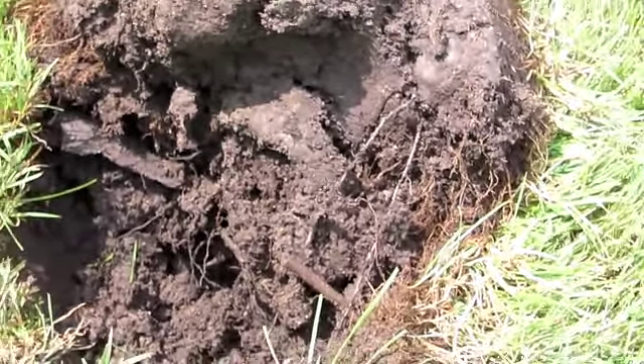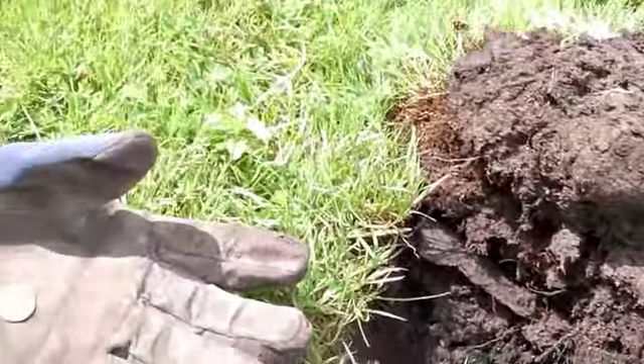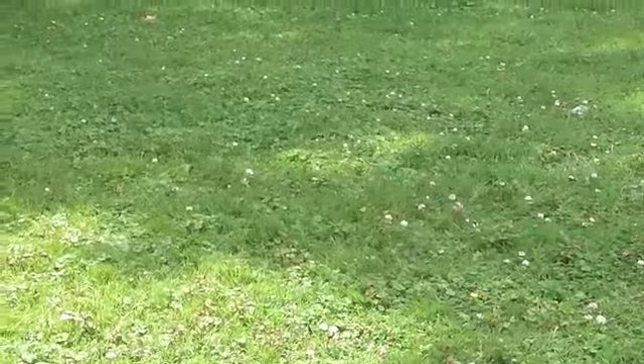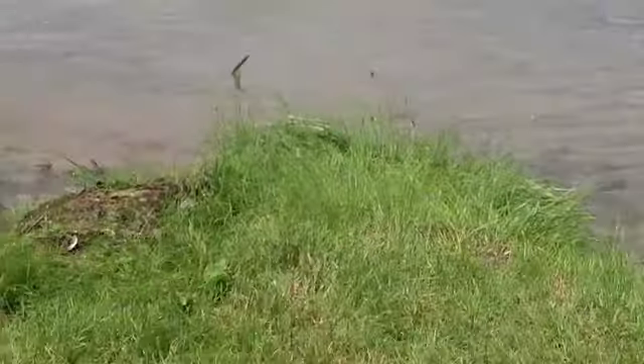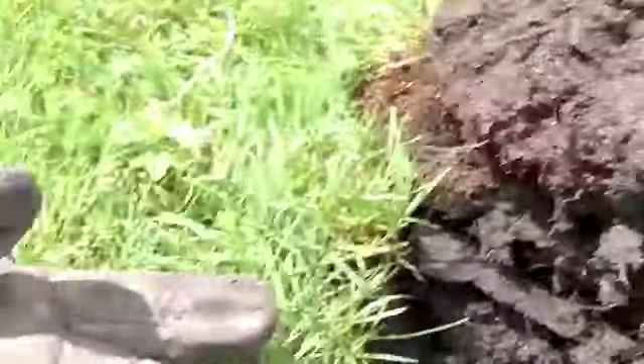I moved over and dug one other — actually two other pieces of foil — and then I was standing right there, that's where I got the wheat penny, and I came down here. I'm on the edge of the water, literally six feet from the water. I started to get a weird signal, but it was in the penny range, so I dug it.